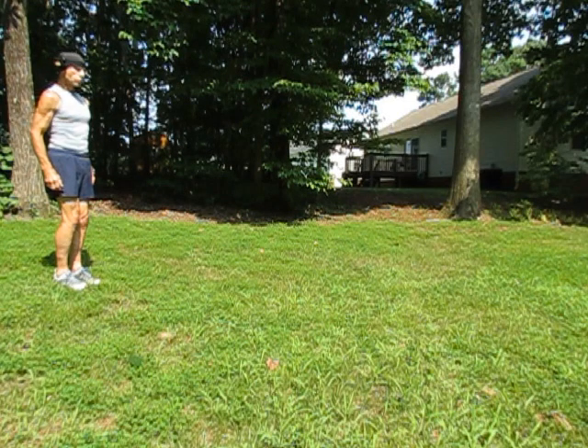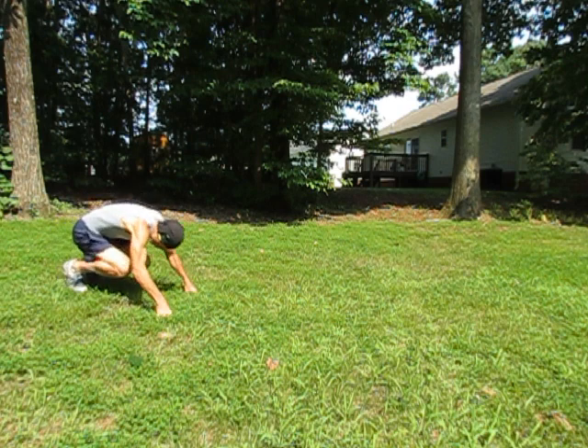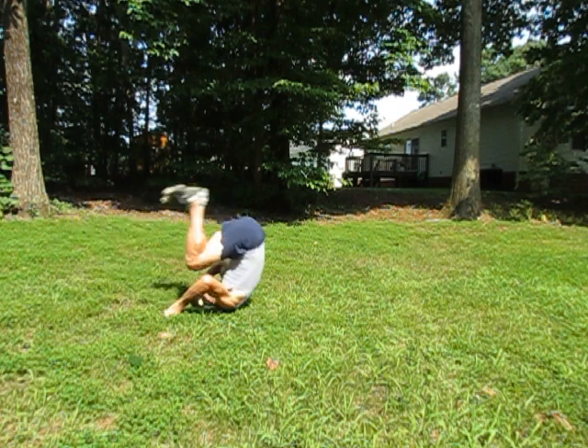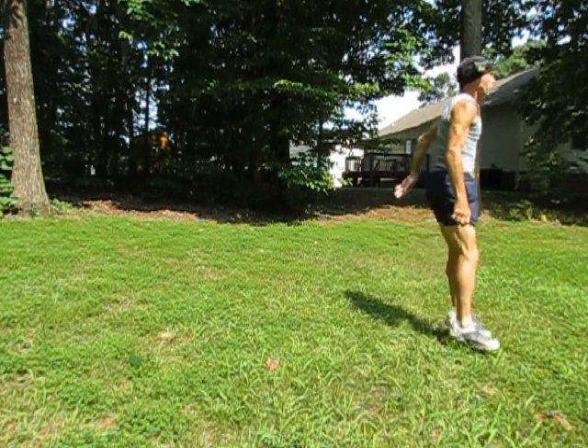Forward Somersault. Squat. Hands down. Spring. Tuck your head. Roll. Up on your toes.